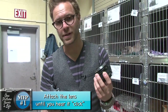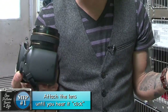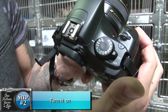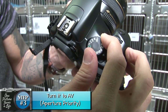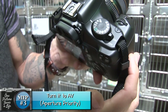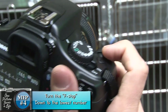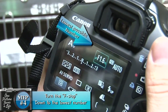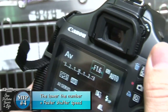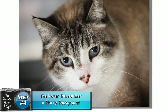Step number one: attach your 50mm lens to your digital SLR camera — wait until you hear a click. Turn it on. Step number three: turn your camera mode to AV, which stands for aperture priority. Step four: using this dial here, turn down your aperture to the lowest possible number. Remember, the lower the number goes, the faster your shutter speed — which means sharp pictures. And the lower the number, the blurrier the background.